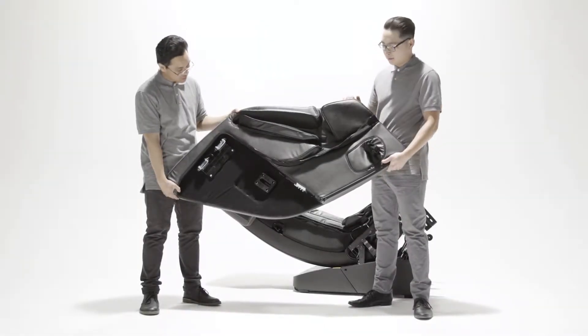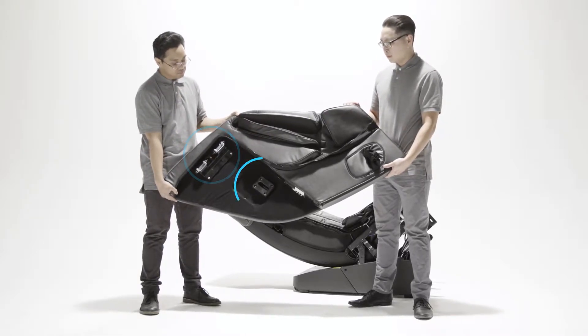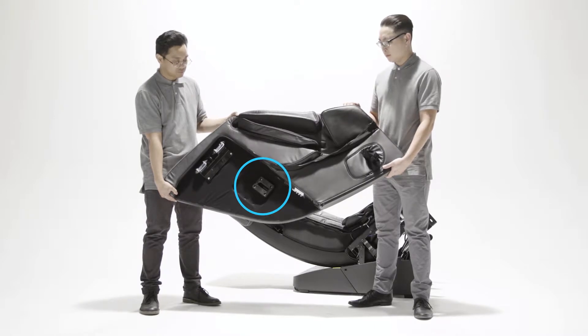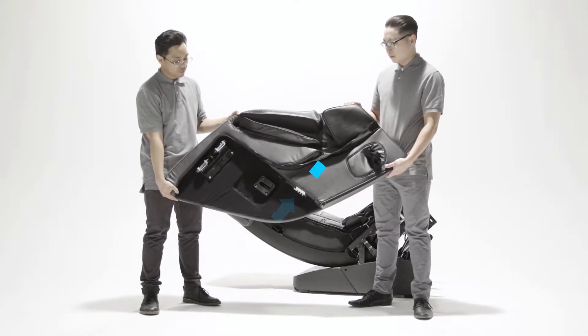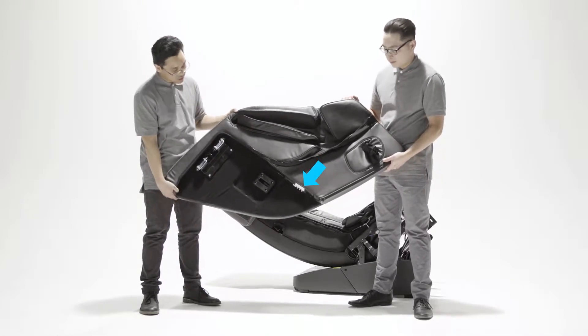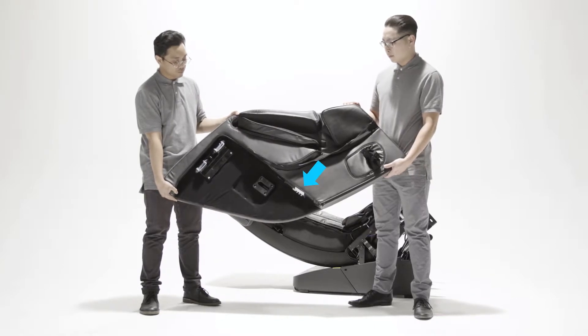Now let's look at the arms. The eight small hex screws will be used to attach the arms to the hinge. The metal posts will connect to the chair here. The air hoses will connect to valves here. Each arm will have an area where the hoses are labeled either 1, 2, 3 or 4, 5, 6.